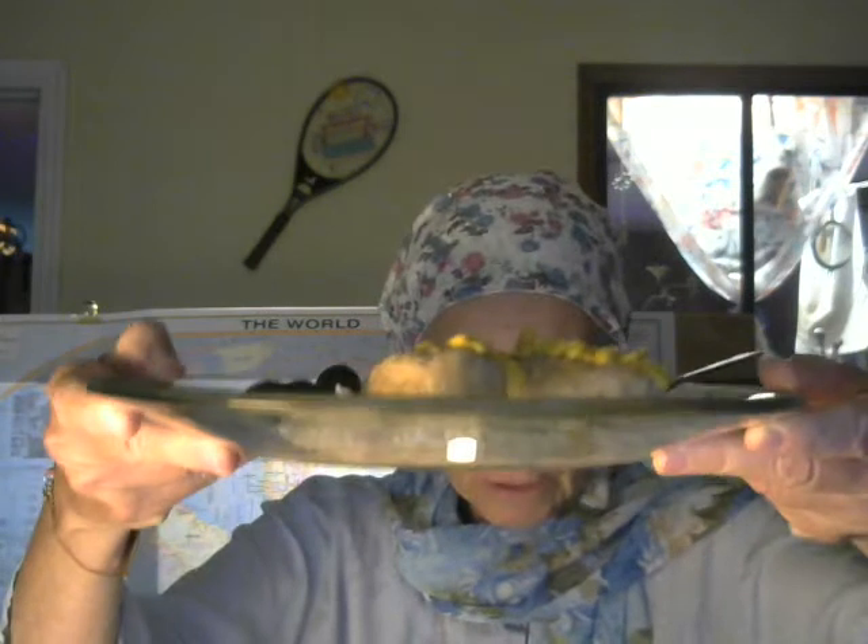Let me see if this can reach. This is a glass dish — that's gefilte fish with horseradish, mustard, and lemon juice on it, and some black olives, and some canned corn.